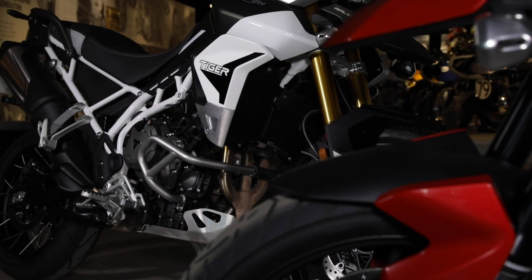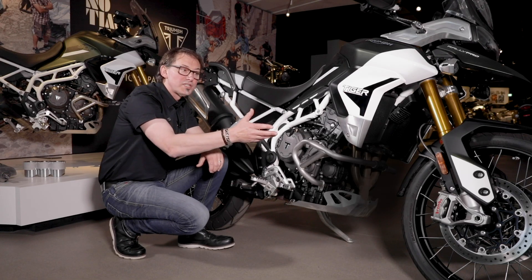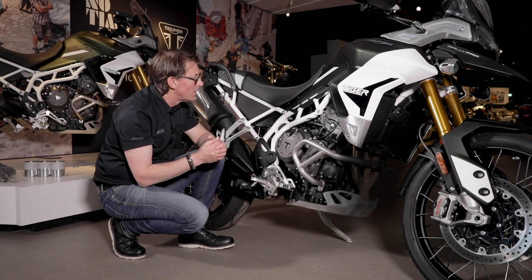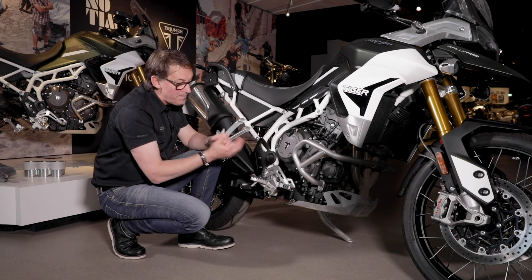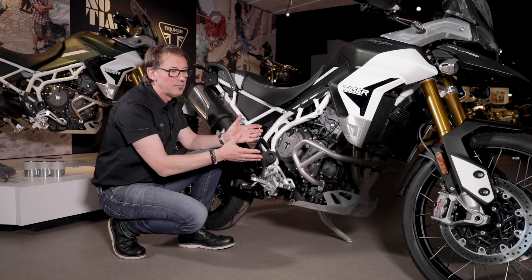The seat height, suspension travel and ground clearance are all linked. We wanted to increase the suspension travel, which we've done — 20 millimeters more suspension travel. We've moved the engine forward and lower and we've maintained ground clearance. This is a much better off-road riding experience.